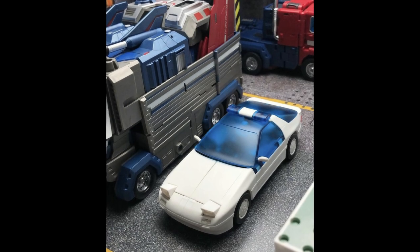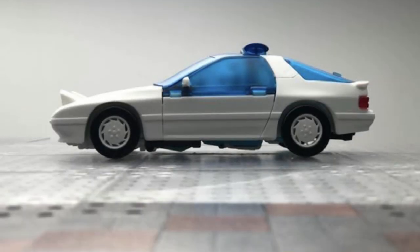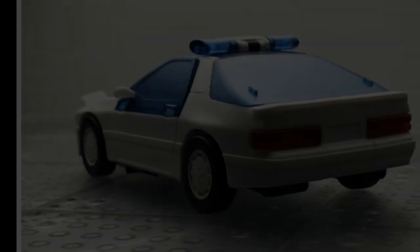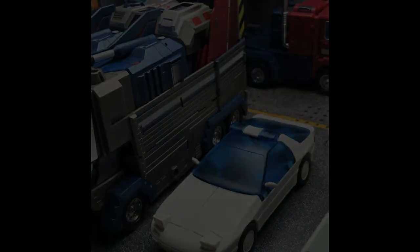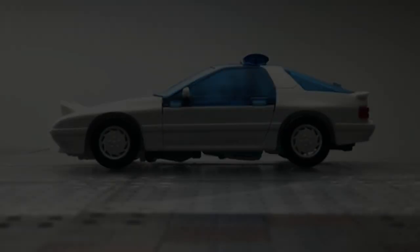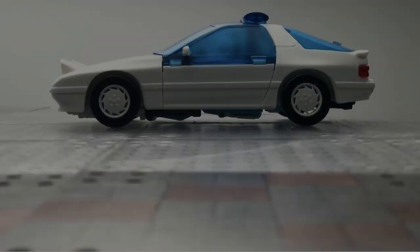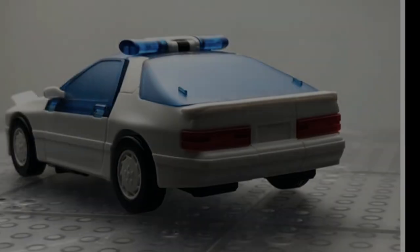Moving over to the world of Van's Hobby — they are still releasing their Headmaster Juniors, and this is their Ace Hitter, which to you and I is Shutter. The car alt mode is looking nicer and nicer the more I see it. Loving all the translucent blue all over it. It will unfortunately come with stickers because that's the way they do things, but overall it looks very very nice.